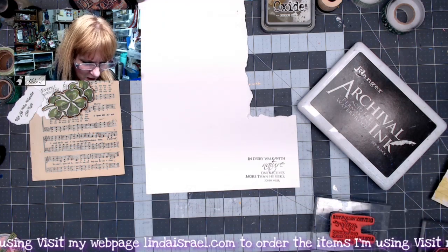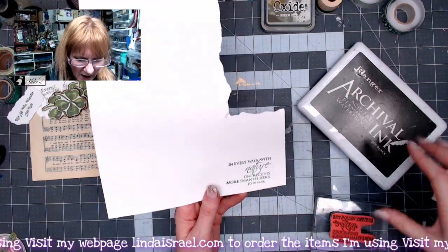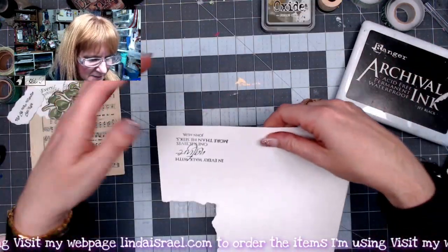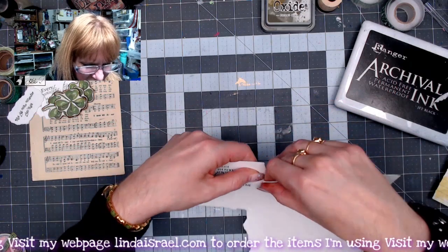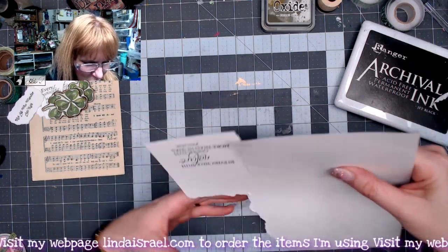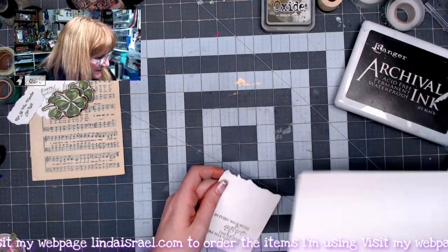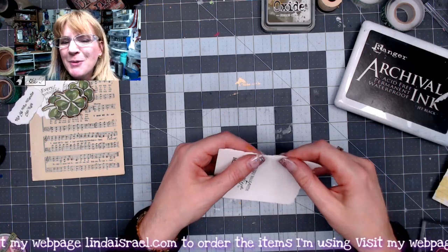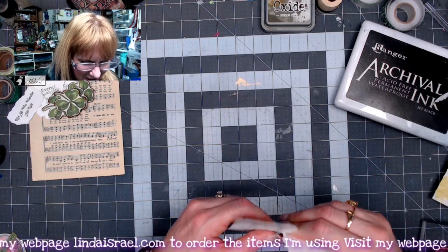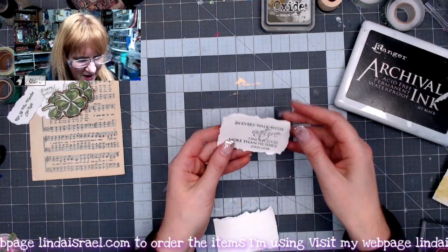In every walk with nature, one receives more than he seeks — that's John Muir. I stamped that with the archival ink, again from Beeline Designs. I'm just going to rip it — it's kind of a heavy cardstock that I had on my desk. Sometimes we need to use up what we have on our desk. I just kind of ripped around that edge and I'll save this piece — maybe we'll use it somewhere else.